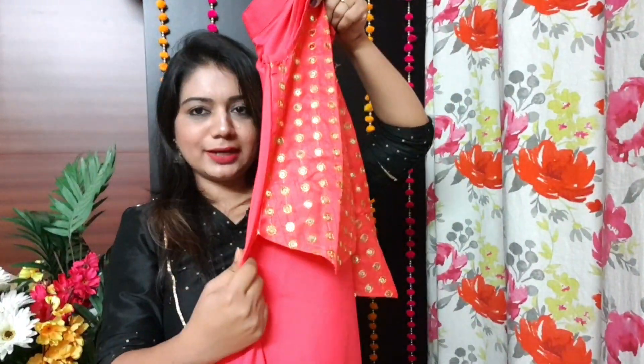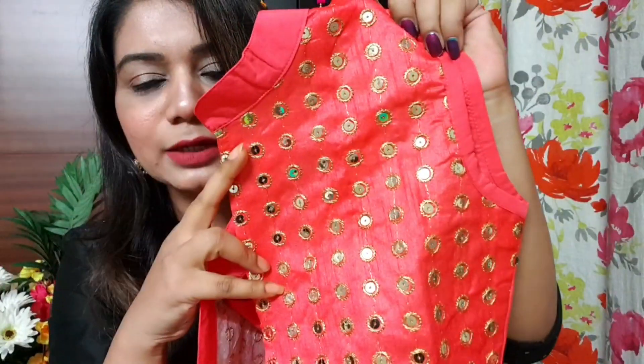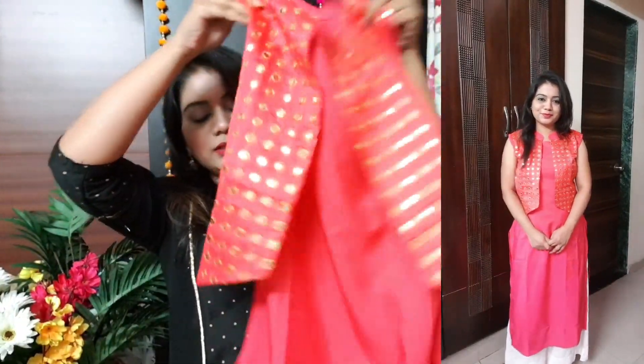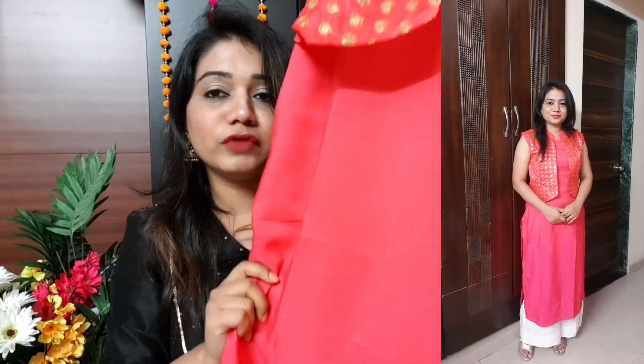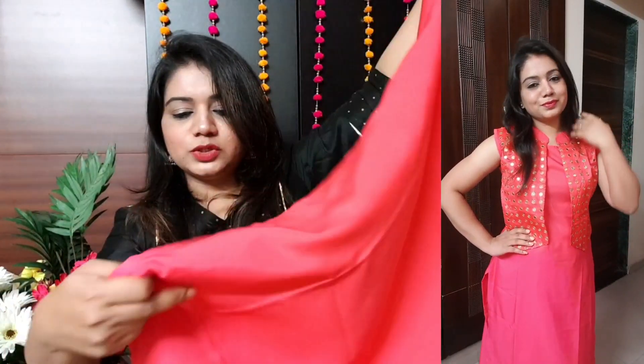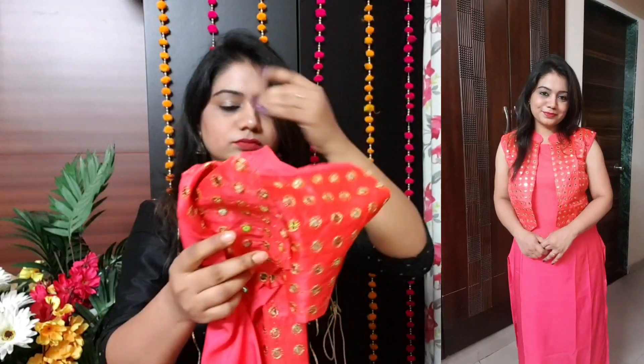It comes with an attached jacket — not separate. The jacket has full sequence work all over it and you can see how it is shining. It is synthetic but of very good quality overall. After wearing it, it looks very cute and quite festive.